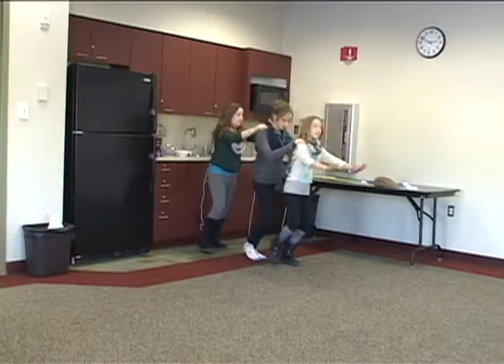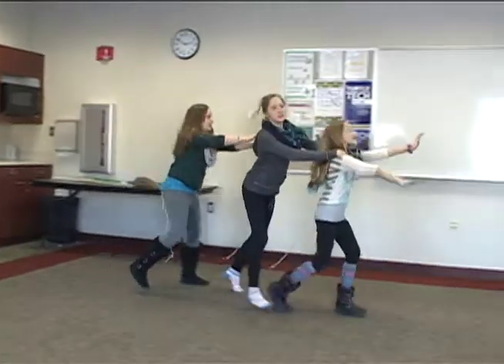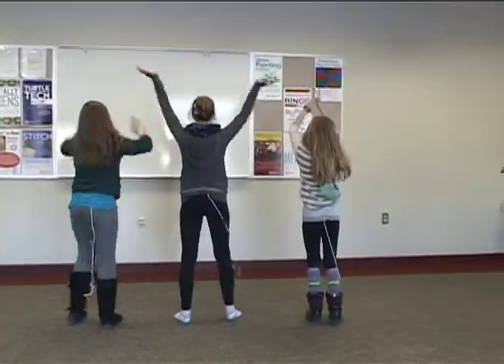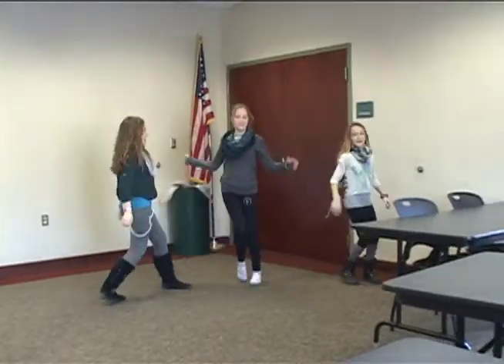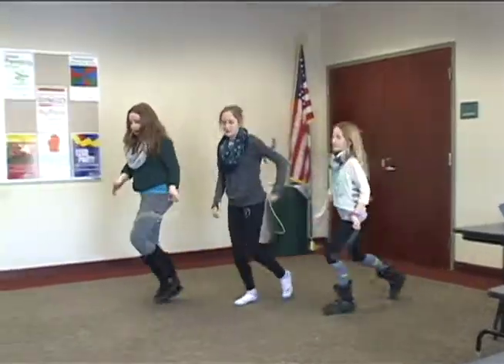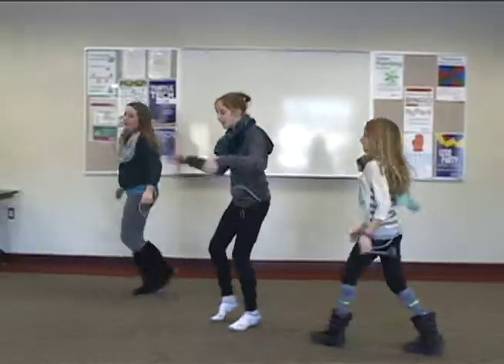Ready, go. One, two, three, four. Turn your back. Clap, clap. Five, six, seven — clap, clap. One, two, three, four, five — spread out. Clap, clap, clap.